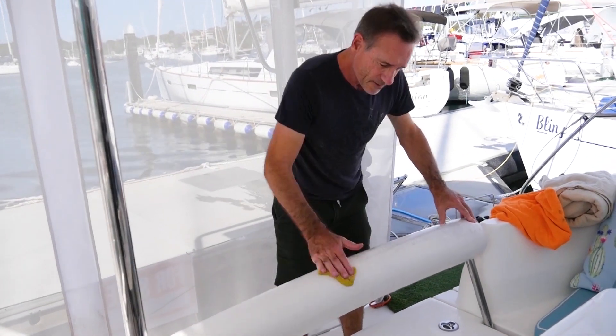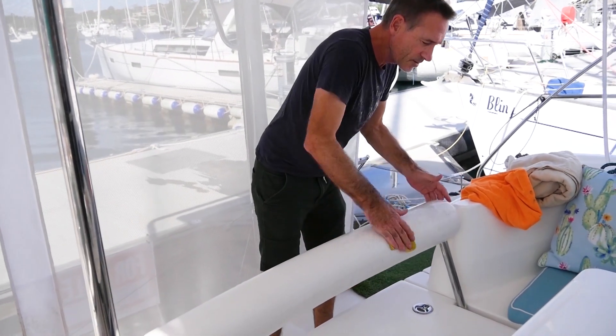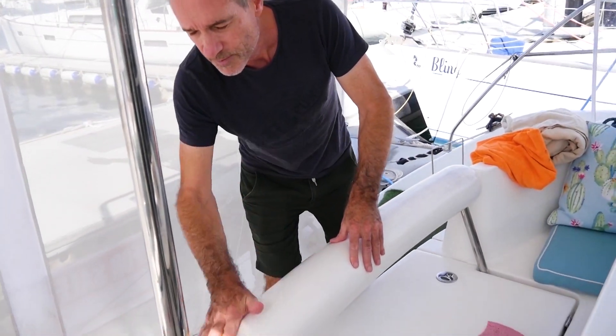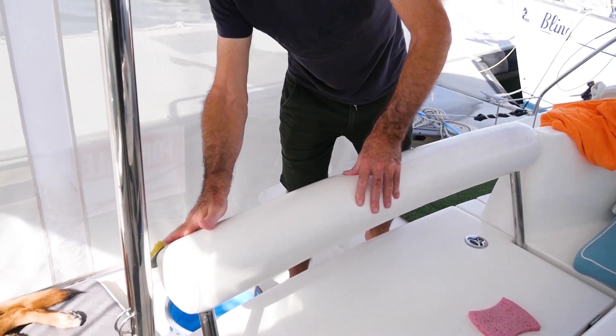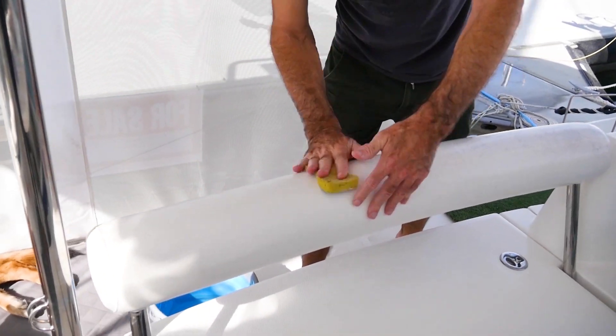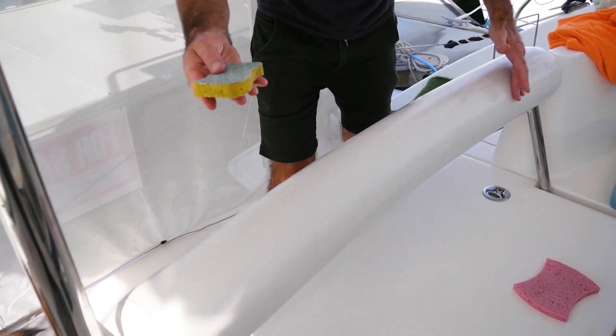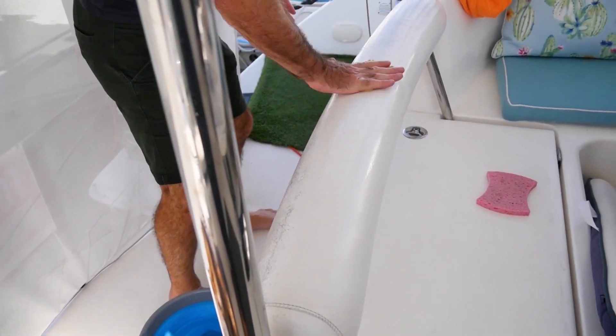So we're just cleaning this seat back, getting ready to recolor it. I've already gone over it with some detergent to get all of the wax and the grease off of it. And now I'm just roughing it up with this scour sponge to give it a good surface for the paint to stick to.